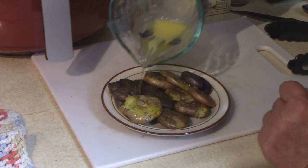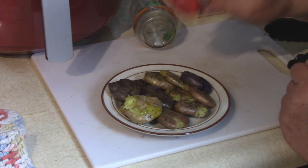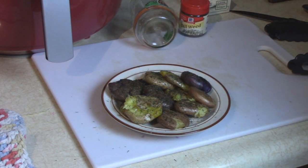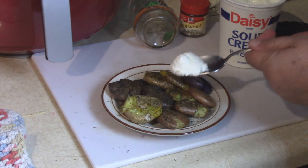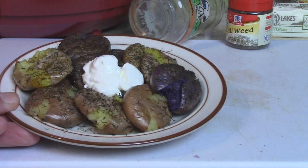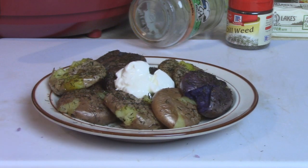We can add toppings if you'd like. I'm going to drizzle a little more melted butter on, then add a little bit more dill and sprinkle that on. And what's your favorite topping on a potato? To me, sour cream does it — so a little bit of sour cream goes on top. There's a nice delicious side dish to serve with your main course. I hope you get a chance to try this recipe in your air fryer for baby smashed potatoes with butter and dill, topped with sour cream. Thanks for watching!